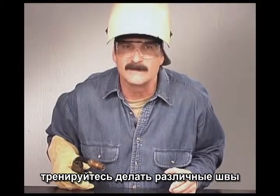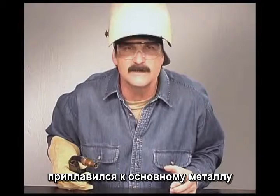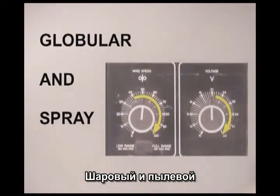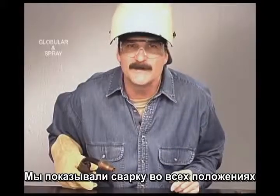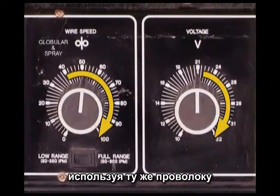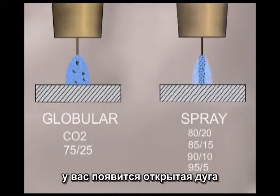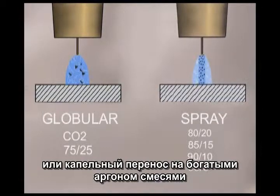Practice these different weld joints. Watch the molten puddle, examine the finished weld bead, and even try breaking the welds to see if the filler metal is fusing to the base metal. A big part of learning to weld is figuring out what works for you. We've been demonstrating all position welding and weld joints with a low voltage range short circuit metal transfer. For faster deposit rates or better penetration, using the same filler wire, you can turn up the voltage and wire speed. Over 22 volts, you'll have an open arc and globular transfer with carbon dioxide or 75/25, or spray transfer with an argon rich gas.